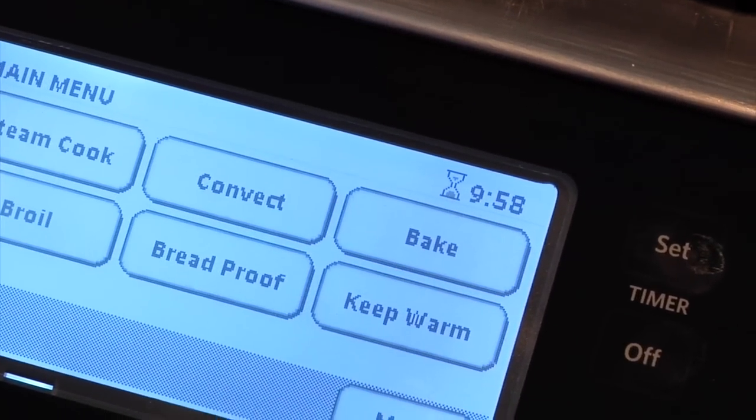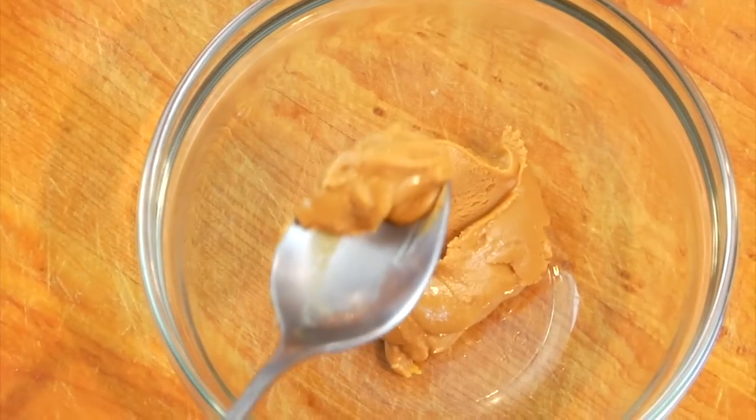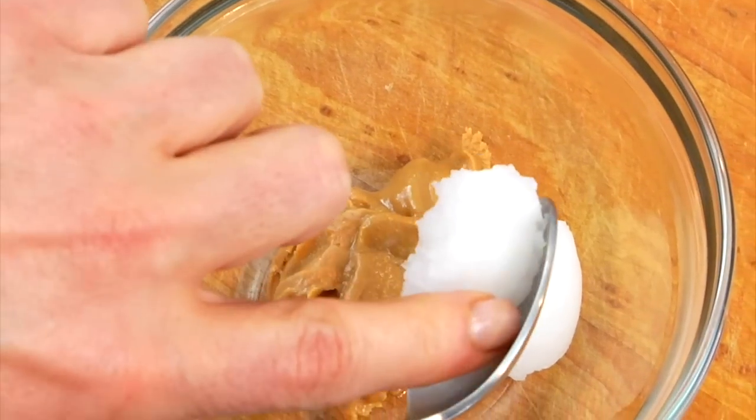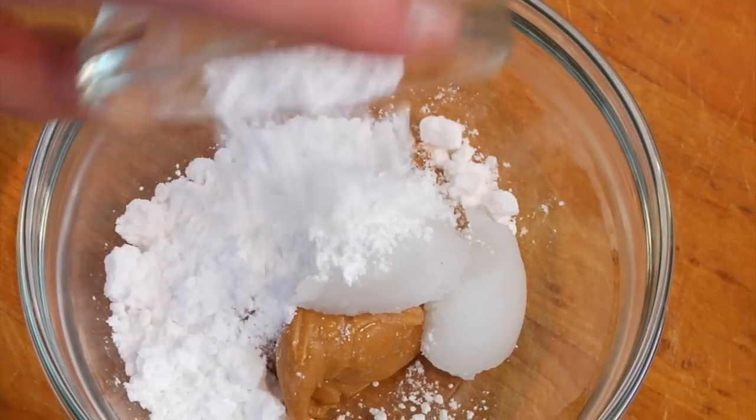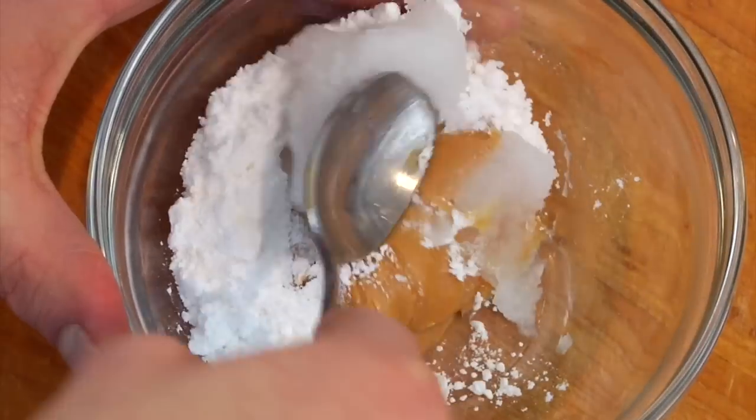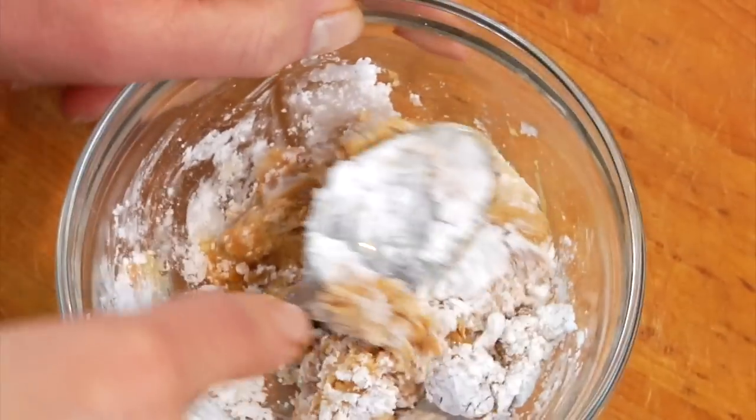While they're setting up, I'm going to mix together my peanut butter mixture. I've got two tablespoons of peanut butter. Now should you or anyone in your family have a peanut allergy, you could easily swap in a little bit of almond butter or even a sunflower seed butter. Two teaspoons of coconut oil and then a little more than a tablespoon of confectioner's sugar. Mix that all together and set it aside.